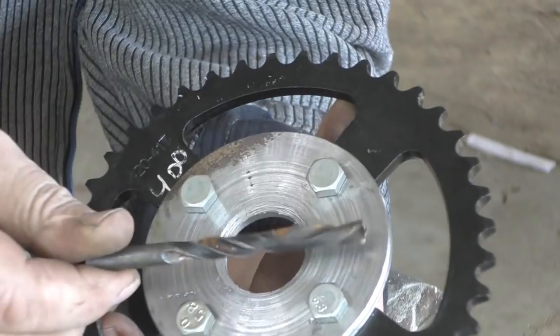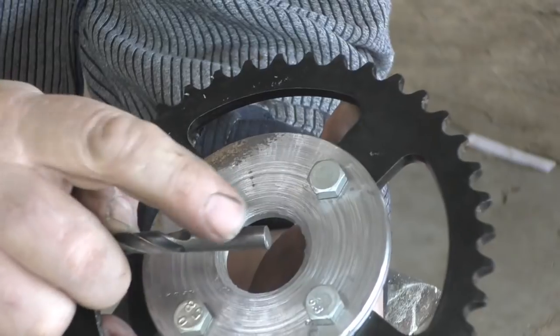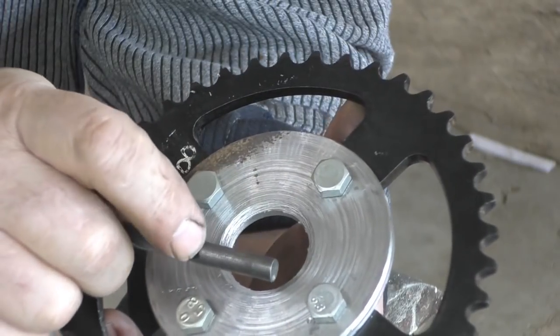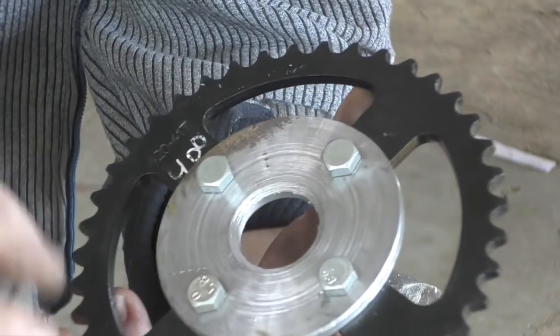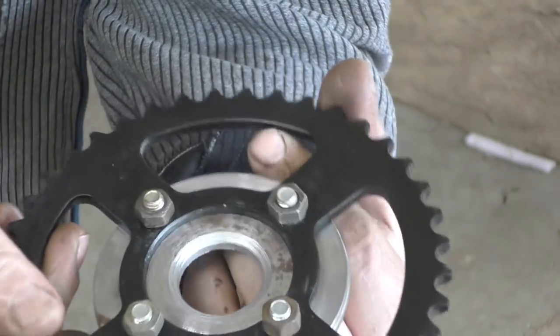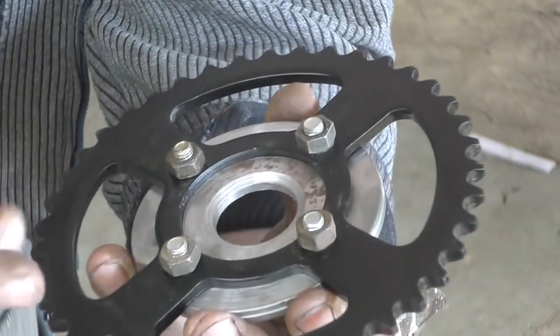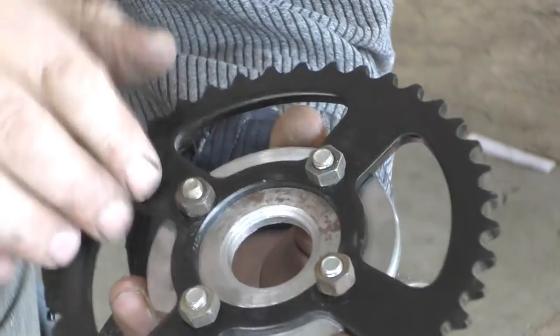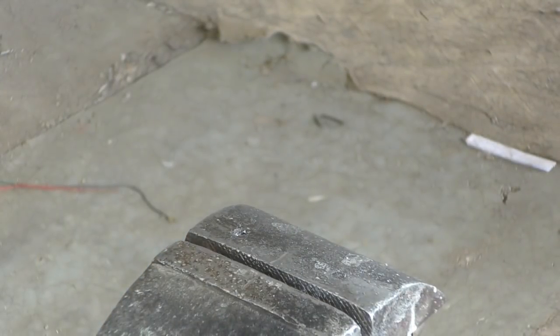Естественный отбор. Значит, что мы с этим сверлом делаем? Просто выкидываем. Или оставим на центральном складе — вдруг нам сердечник где-то понадобится, стерженек на 8 мм. Короче, это мусор. А это следующий проект — потом покажем. Но этот ролик не о этом, а просто об интересном сверлышке. Продолжение следует.